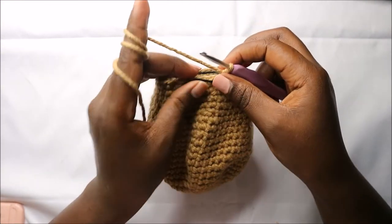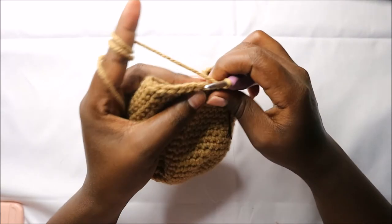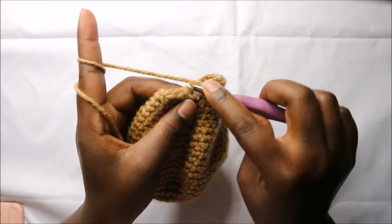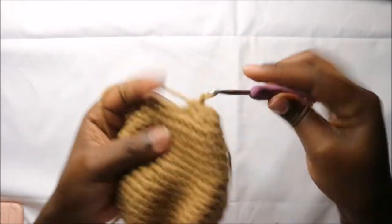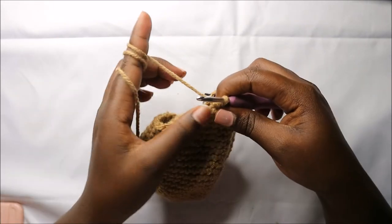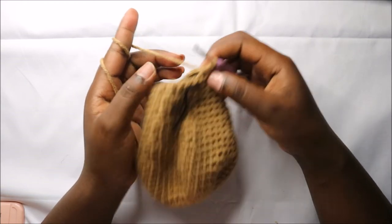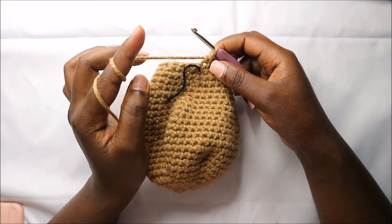In our 25th row, do three single crochets then decrease and repeat all the way around for a total of 24 stitches. For rows 26 and 27 do single crochets all the way around for a total of 24 stitches in each row.